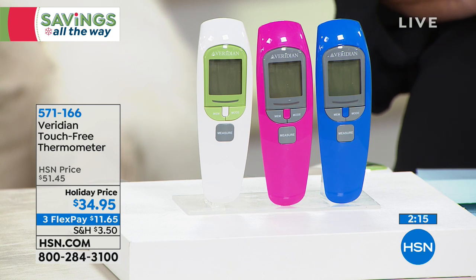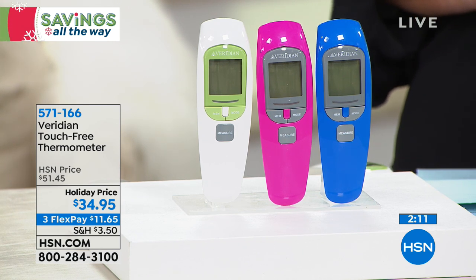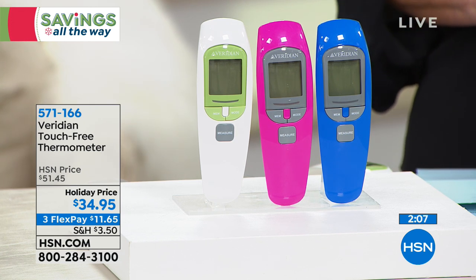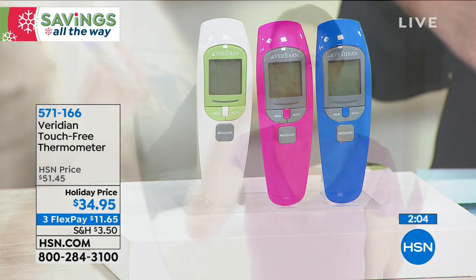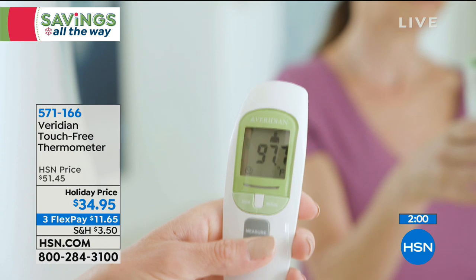You're not touching the forehead, not touching under the tongue, not touching the ear — just pointing it at the person and within one second you have the reading. They don't even have to hold still. Tell us the other applications, because measuring baby formula temperature with a thermometer was really smart — I never thought of that.